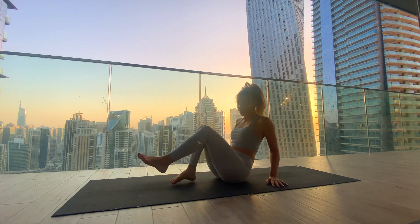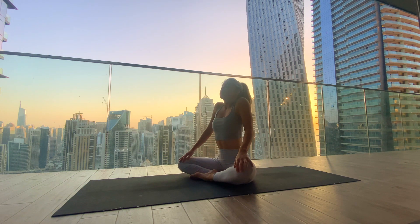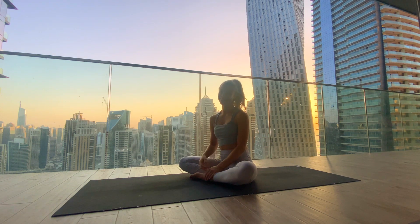Gently cross the ankles, bring the hands onto the knees. Roll the shoulders up towards the ears and down the spine. Take a moment to close your eyes and feel into the body — just noticing how you're feeling right now. Bring the hands in front of the heart, thanking yourself for taking the time to practice. I thank you for choosing me to practice with today, I'm so happy about that. I send you so much love and hope to see you soon again. Bye bye.